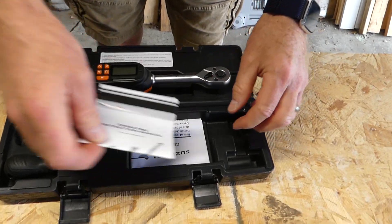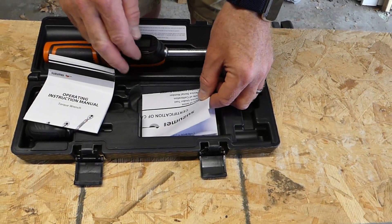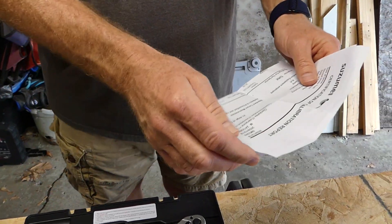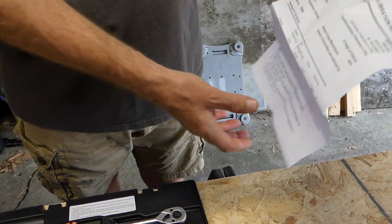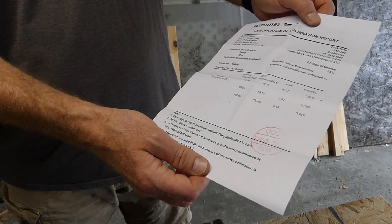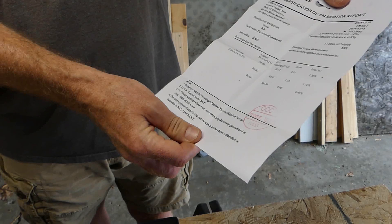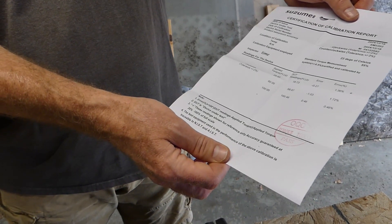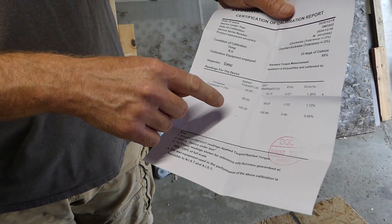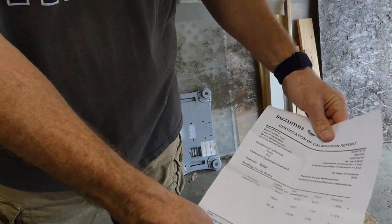One thing you guys always want to look for when you're buying a torque wrench — any brand, whatever — if it doesn't come with a certification of calibration, don't even consider it, because more than likely it was never calibrated. This is Sezum's certificate of calibration report. It'll give you all the information that you need. All their wrenches go through a 20,000-time test and their accuracy is always going to be within plus or minus two percent. When they did their tests on this one, most of their errors were 0.27 to 1.46, which is good quality.